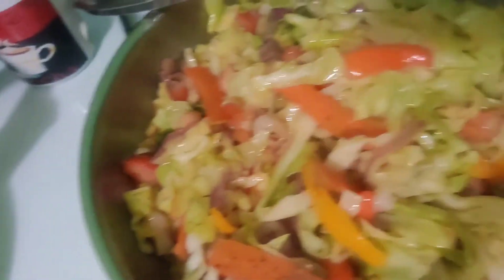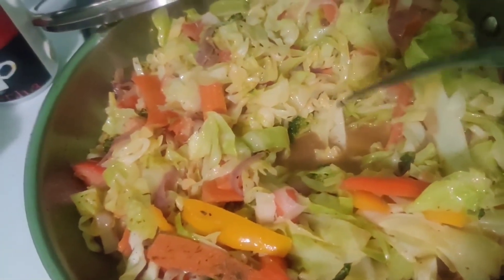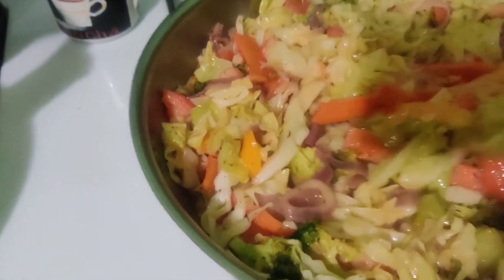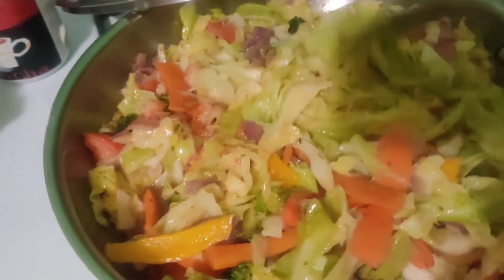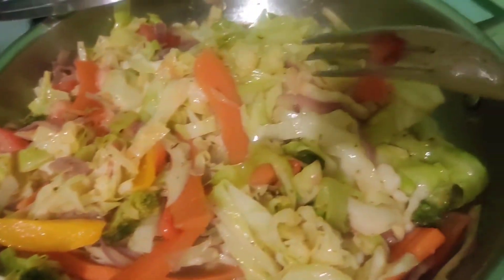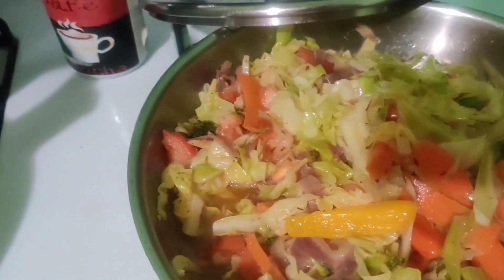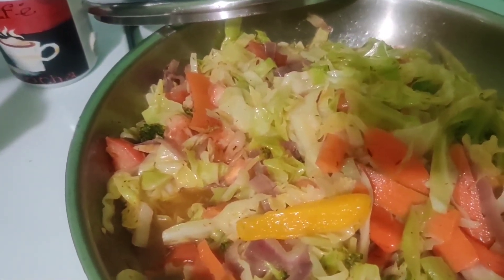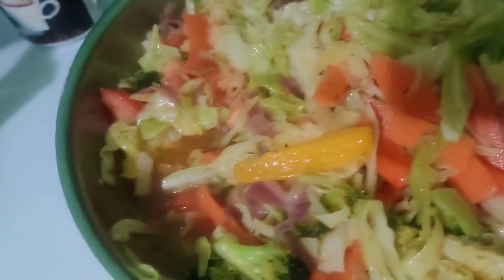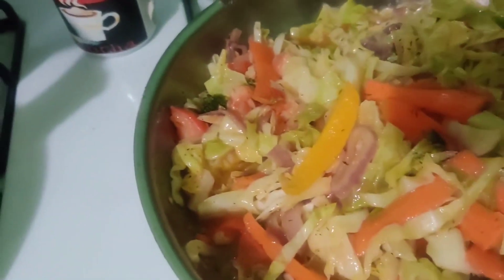The gas is still on — I'm steaming and stirring it. You notice there's water in there, but I did not put any water in. It generates its own water, just like callaloo. I'm going to cover it and let all the water dry out. Someone asked if I use a steamer — no. You cut your seasoning, put some oil in the frying pot, put the seasoning in, cover it while it cooks, then add your cabbage. No added water needed.